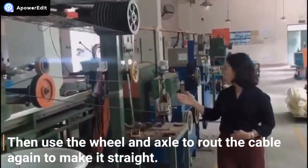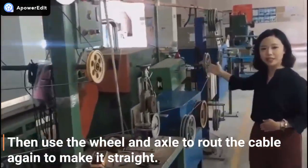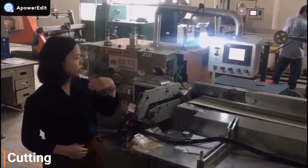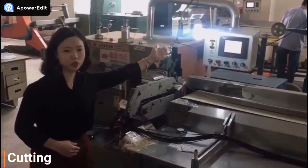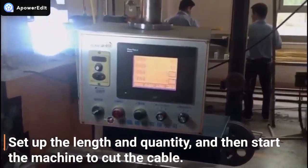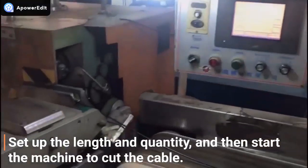Then the wheel and axle route the cable again to make it straight. The last process is cutting. Set up the length and quantity, and then start the machine to cut the cable.